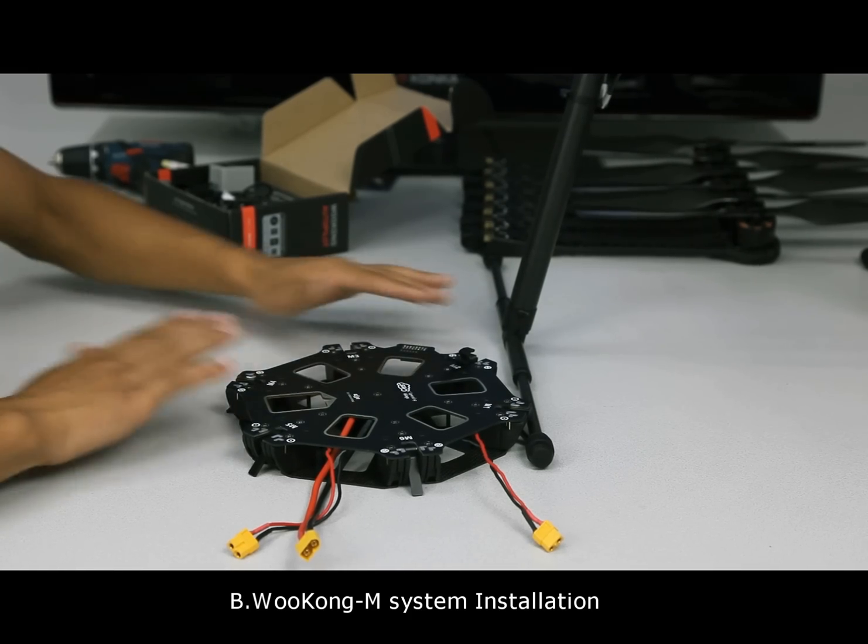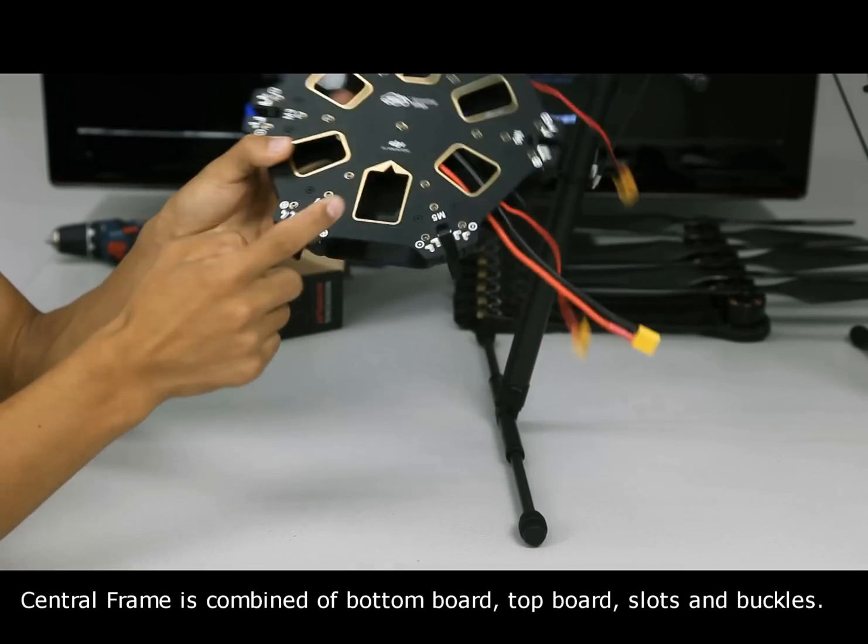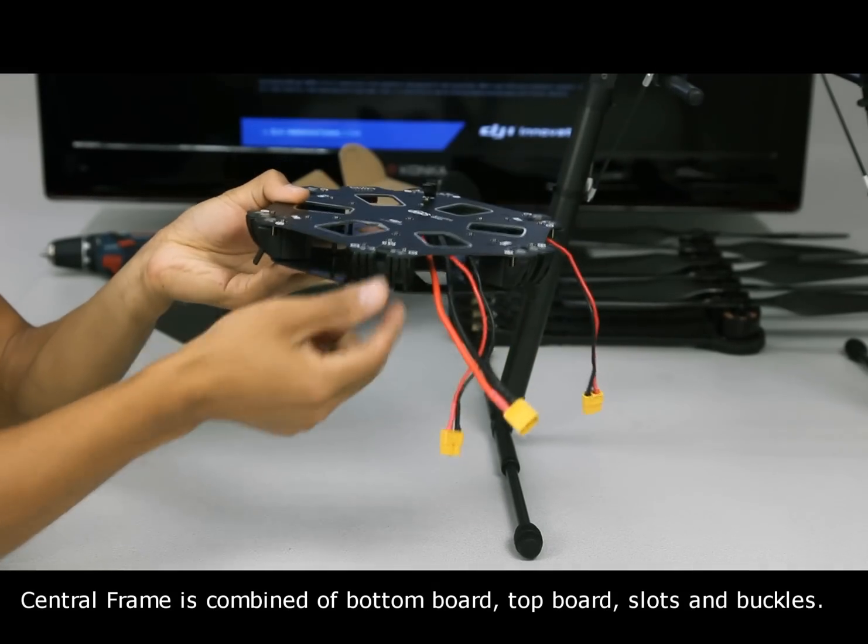Wukong M System Installation. The central frame is combined of a bottom board, top board, slots, and buckles.